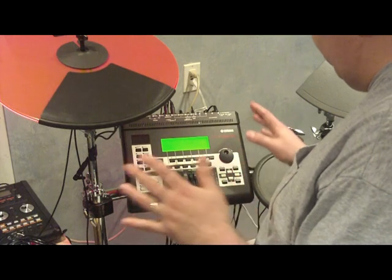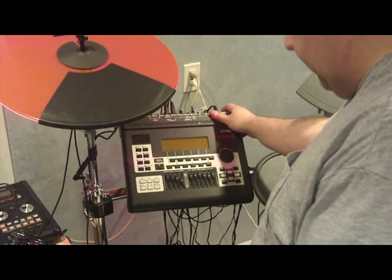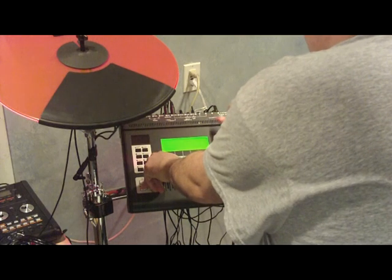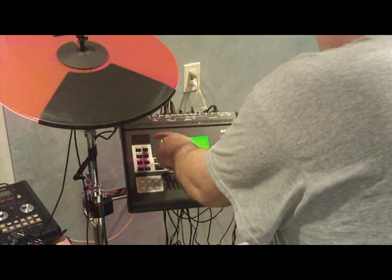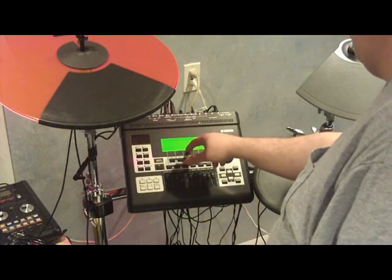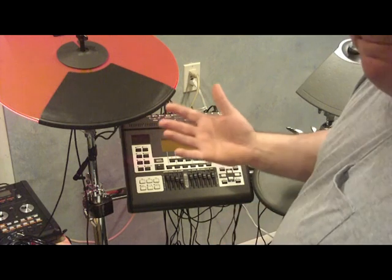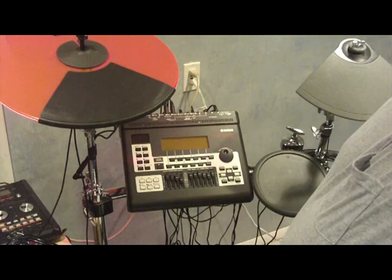It says reboot DTExtreme 3, which I'm going to do right now. As I've read in the instructions, I'm going to come back and hold Record and F1, then turn the machine on. Now it says firm version kernel 1.02 and firmware 1.02 — so I know I did it correctly. That's it. I hope this helps, and I'll talk to you guys soon.